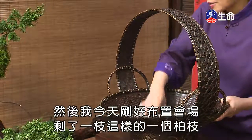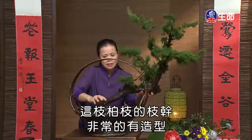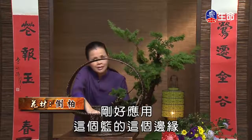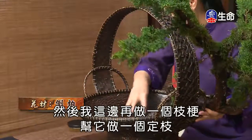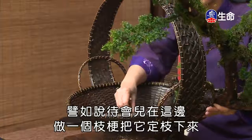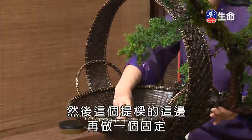就是四面八方都很圆满，像故宫画作《李嵩篮花图》那样，四个面都可以看到。我们今天来试用另外一种不同的插法。首先我把这个花器稍微换一下角度。今天刚好布置会场剩了一支柏枝，这支柏枝的枝干非常有造型，我们把它跨在篮的边缘，然后做一个枝梗帮它定枝固定，并利用提梁两侧做固定。